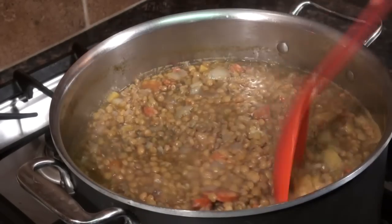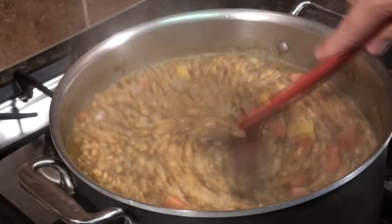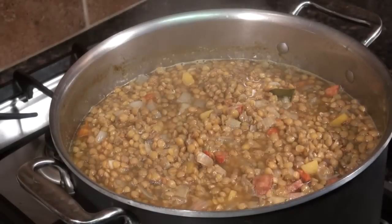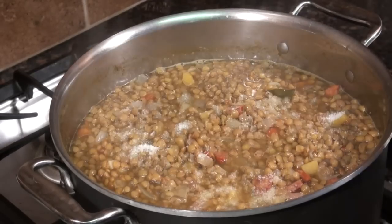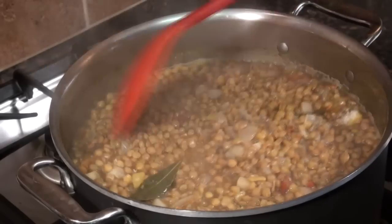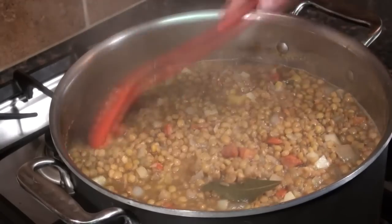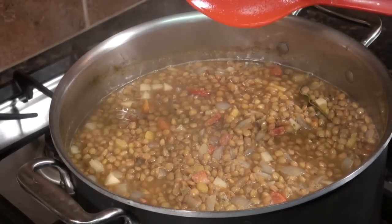The lentils are done — not mushy yet, but they will be if they cook much longer. As it was cooking, I added about another half tablespoon of salt and a couple grinds of black pepper. It does need a little more salt, so we'll stir that in. These are basically ready to serve — a very healthy meal. You can use it as a side dish or make it a meal. It's pretty good stuff.